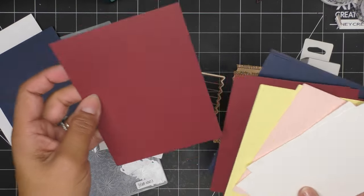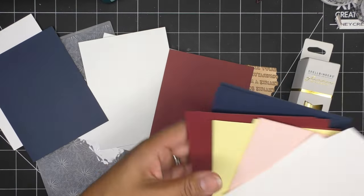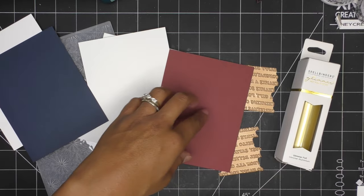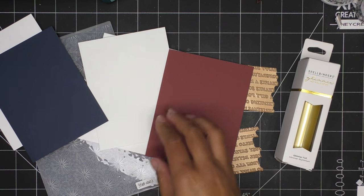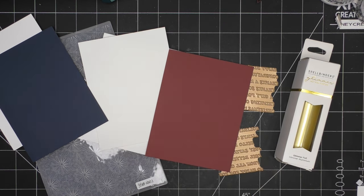I was just going to do white paper, so maybe I'll do one set on white paper and one set on this kind of deep colored cardstock. Let me get the Glimmer going - I should have already turned that on before starting to make choices here.